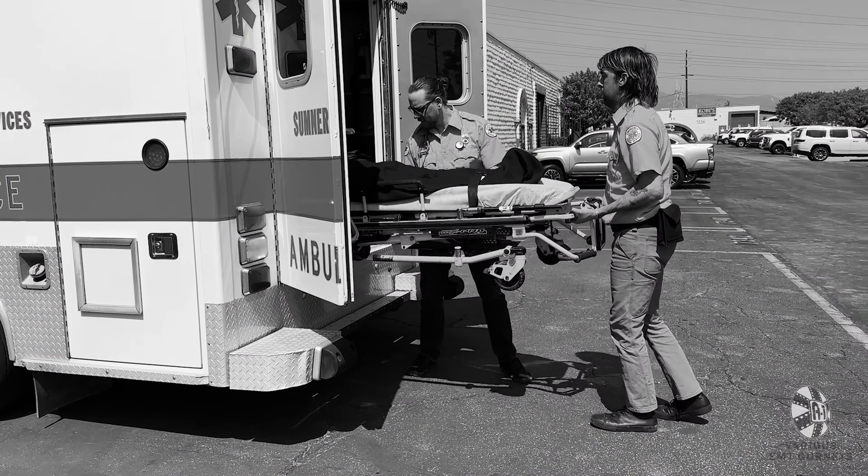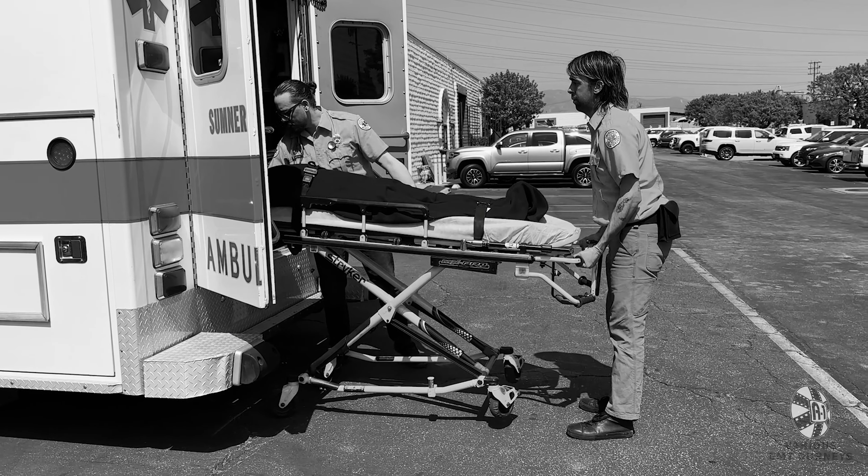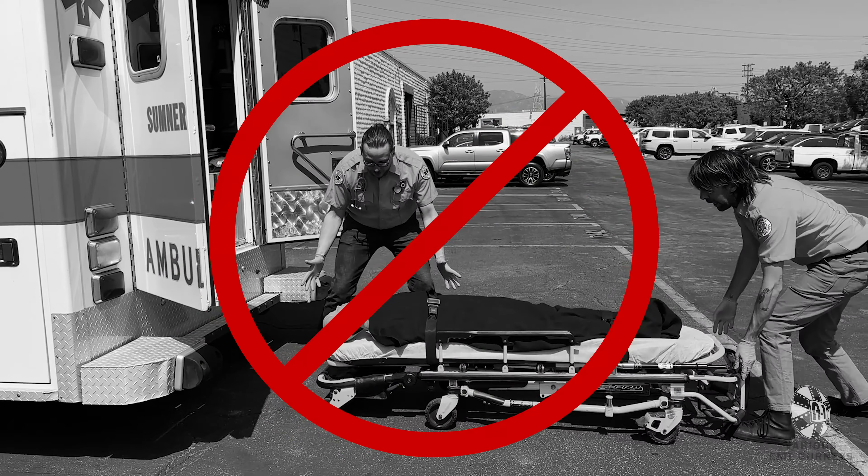Do not pull the gurney all the way out if you are holding the lever. Release the lever or the undercarriage won't lock.